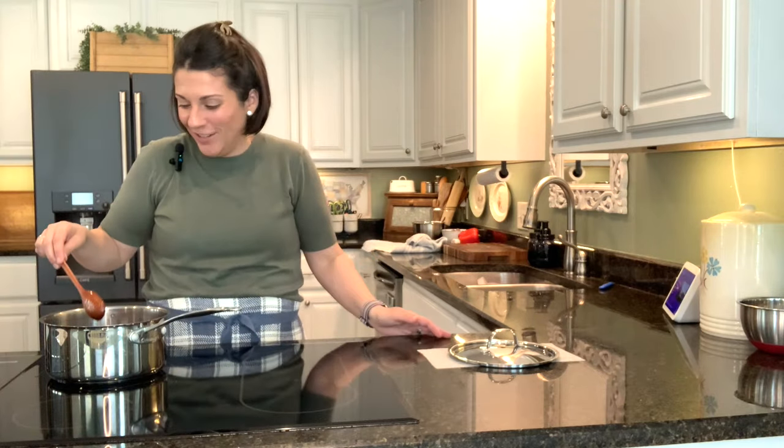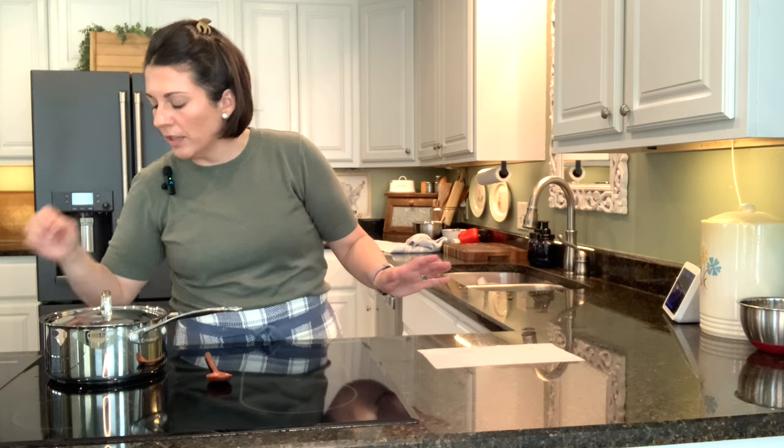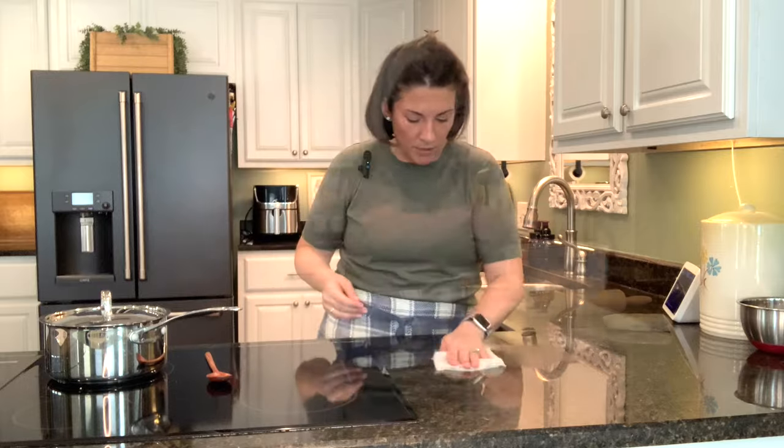It looks like barbecue sauce, so we're good. I'm going to turn the heat down just a tiny bit so it doesn't boil up too much.